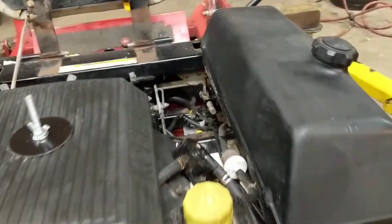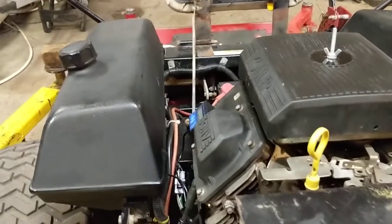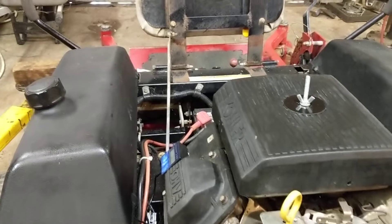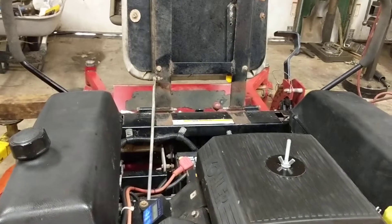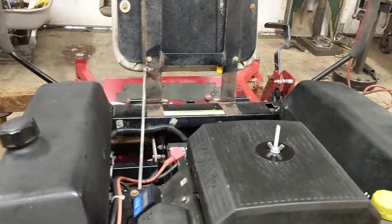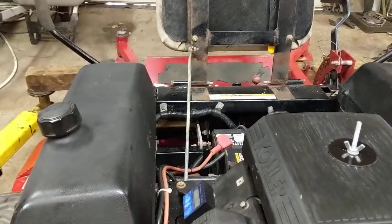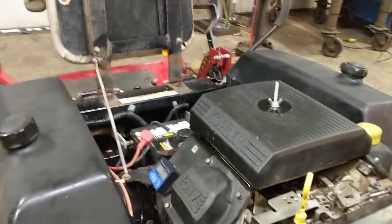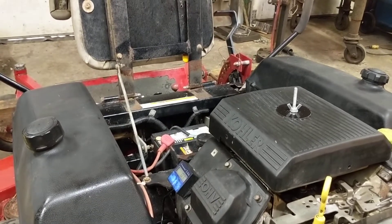Other than that, everything on this thing is ready to go — it just needs a new owner. In a couple of days I'll go cut my lawn with it, probably the neighbor's lawn too. I'll basically run it like a rented mule to make sure nothing breaks, because if nothing breaks, I know it's a good unit. I'm just a guy that likes to take these things apart and put them back together — it's a hobby I got into on accident.